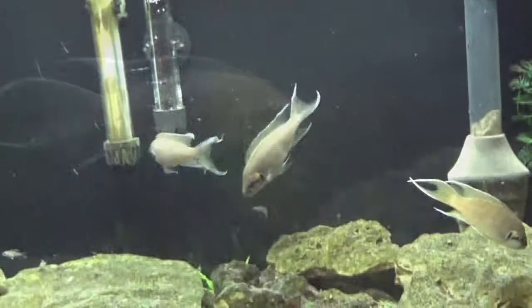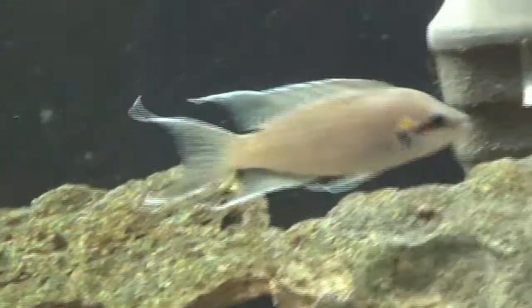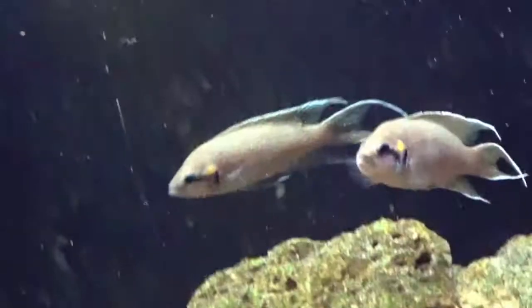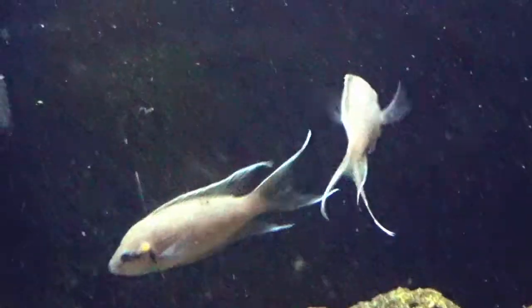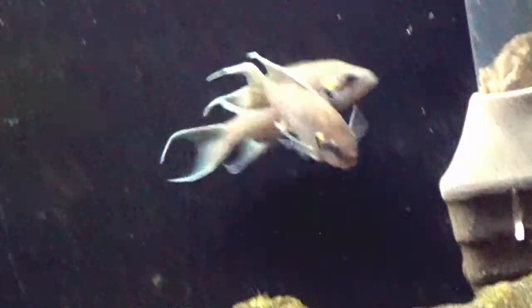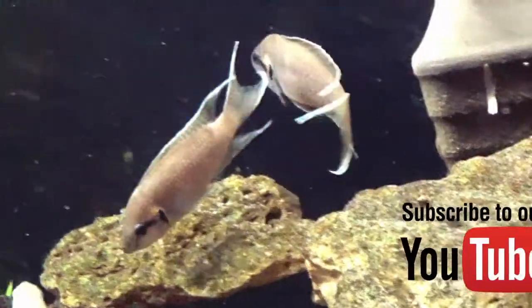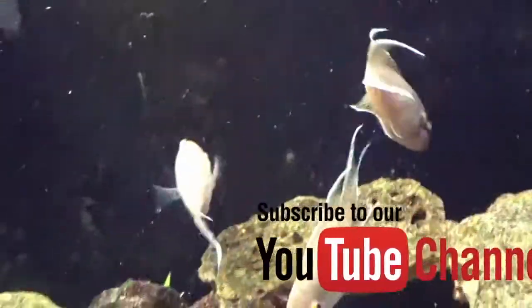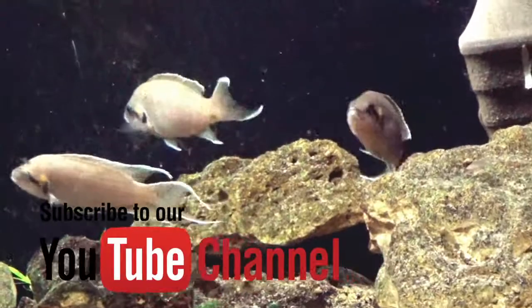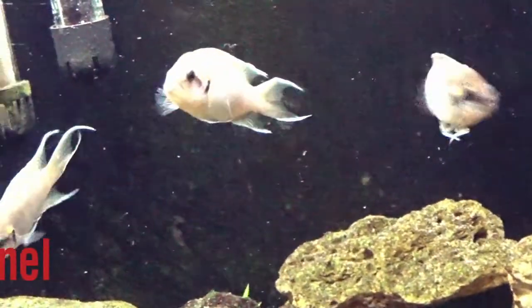So if you have a spare 20 gallon or 29 gallon, or maybe even something larger, and you've never tried Neolamprologus brichardi, I strongly suggest you give them a try. They are very rewarding, yet not very demanding, which sounds like a great fish to me. I hope you've enjoyed this episode. If you like what we're bringing you, go ahead and be sure to hit subscribe so you catch all the future episodes, and give us a thumbs up. Until next time, take care. Bye-bye.